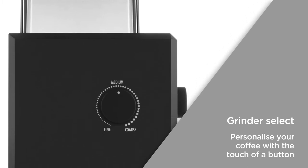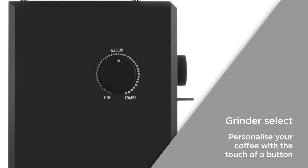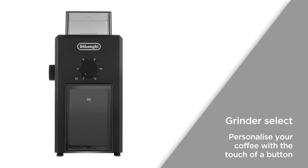Grinder Select allows you to choose the grind setting you desire, so you can choose whether you'd like fine, medium or coarsely ground coffee. Now you can personalise your coffee with just the touch of a button.